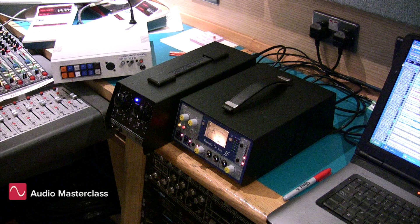Here we have two preamps. One is the Universal Audio Solo 610, which is a vacuum tube preamp, and the other is the Focusrite ISA-1, which is a transistor preamplifier.